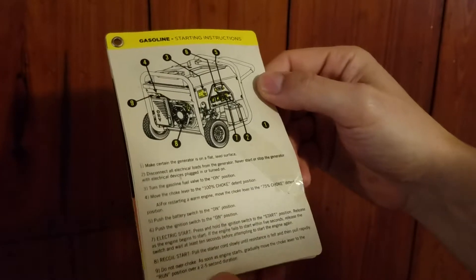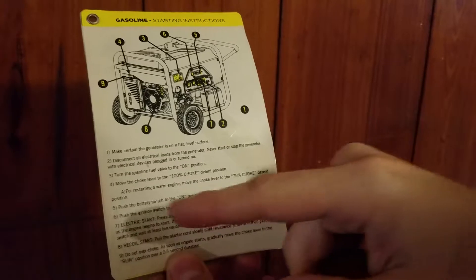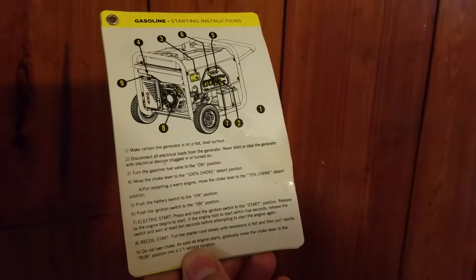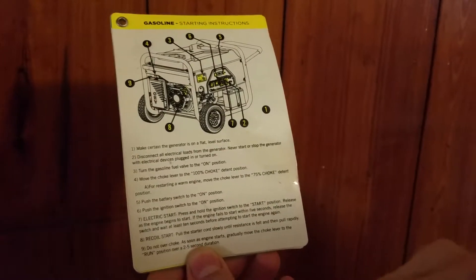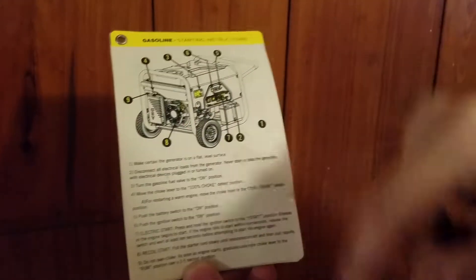3. Turn the gasoline fuel valve to the on position. This is pointing to the gasoline fuel valve. So 4. Move the choke to the 100% choke detent position, and that's right here, number 4, down here on the side of the generator.